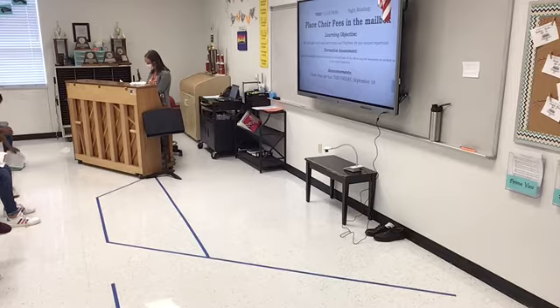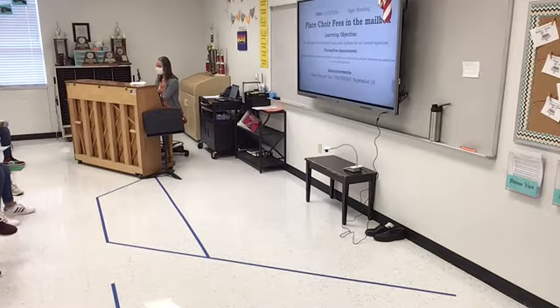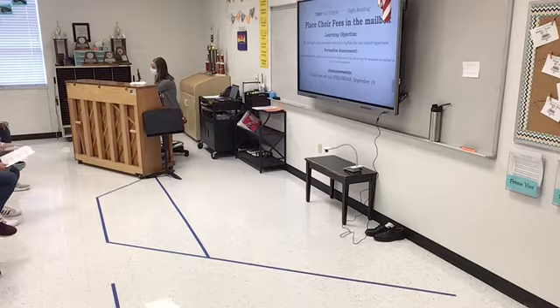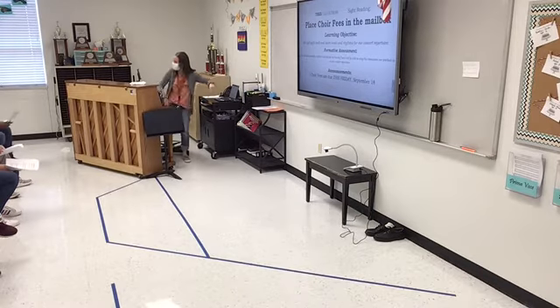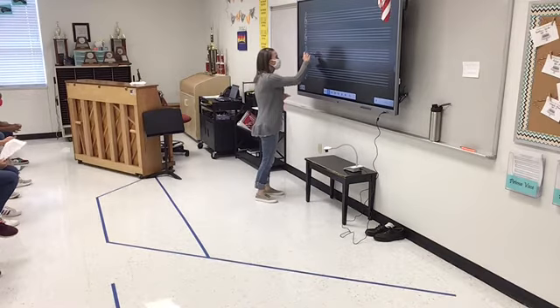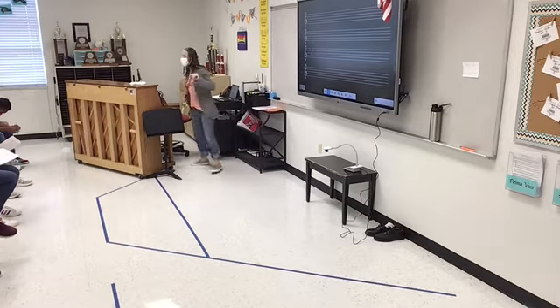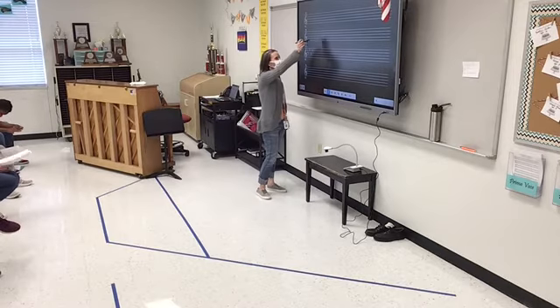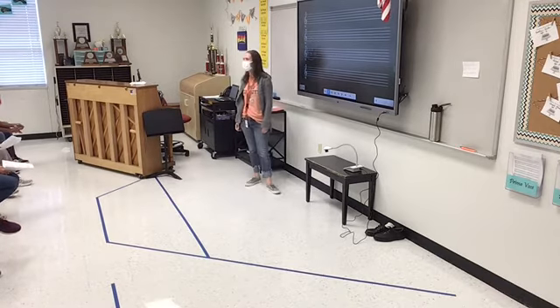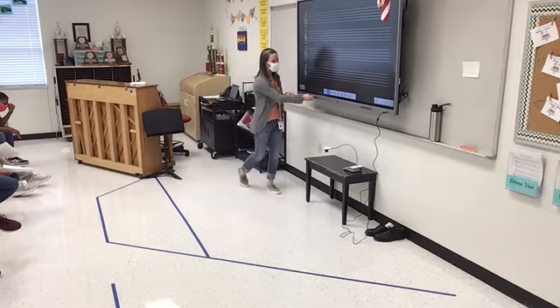That is going to happen at measure 55. So altos, you guys are going to change the key for me right there. Do you see all those flats at the end of measure 56? There are four flats. So we went from the key of G, or E minor, to F minor. So we're going from E minor to F minor, and you guys are going to be the ones to help that key change occur.